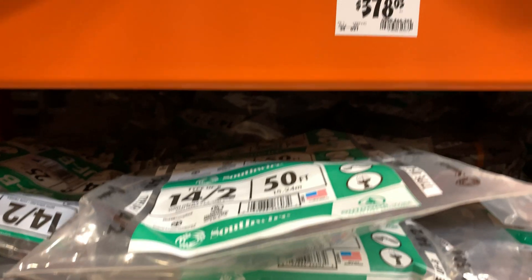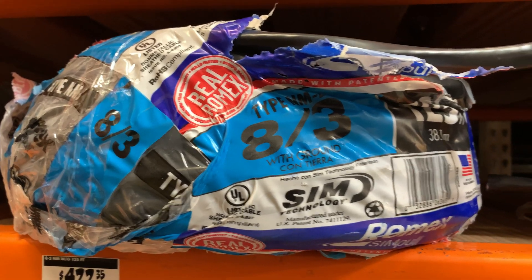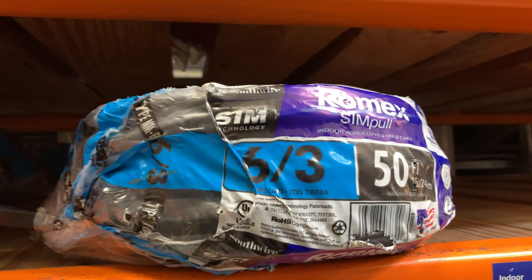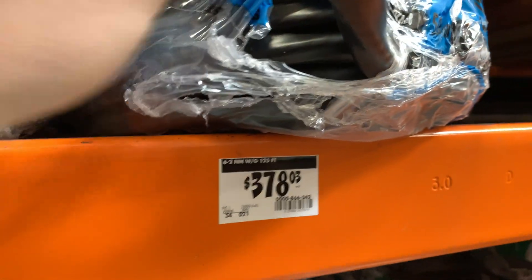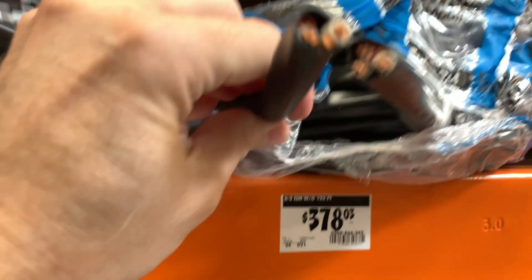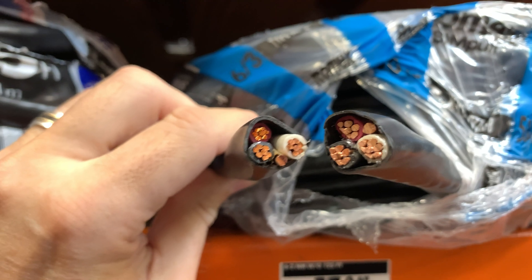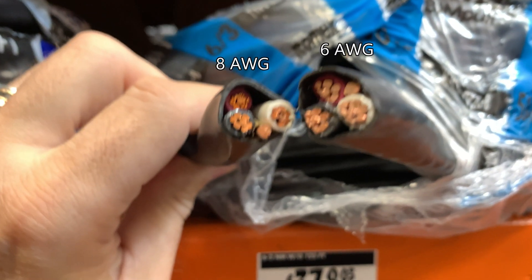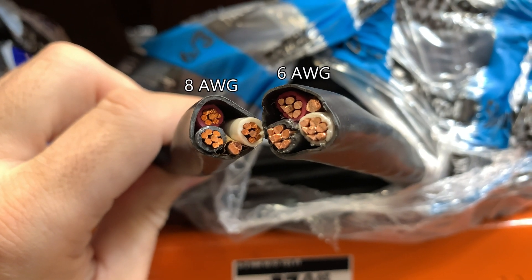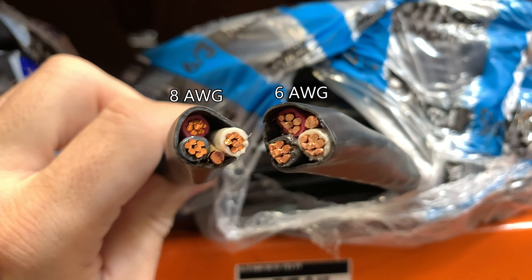Here I'm in my local hardware store and I want to show you the difference in wire gauges. The lower the number, the thicker the wire conductors and therefore the lower the resistance for electricity. AWG stands for American Wire Gauge and that's the usual method for measuring wires. The Romex wire on the left is 8 gauge and the one on the right is 6 gauge, which is normally used for NEMA 14-50 outlets. Notice that the conductors are larger on the right.